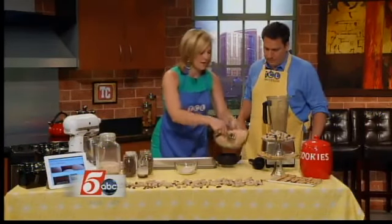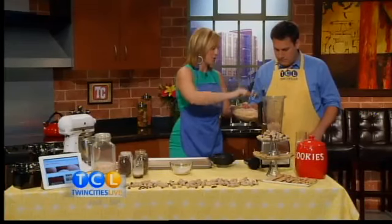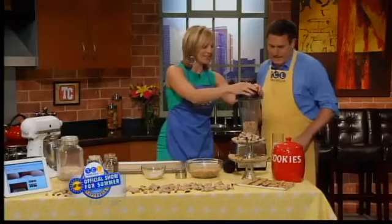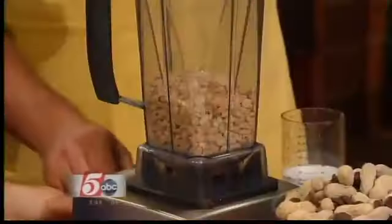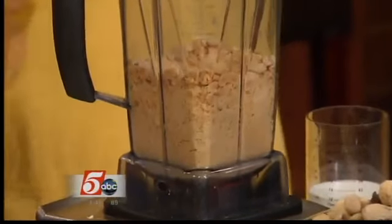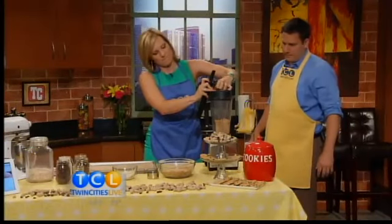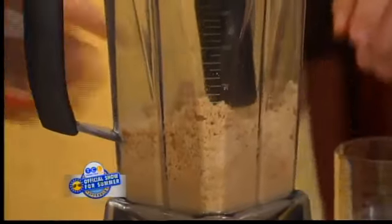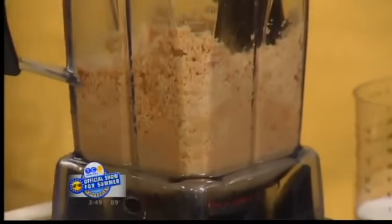We're going to take some peanuts. This recipe calls for a cup of peanut butter, so I usually use a cup and a half or two cups of peanuts. Put the lid on and you can do this in your food processor if you don't have a Vitamix. Turn it up to high and start it up — see how it grinds up into nut butter. You can do this with any kind of nut: almonds, cashews, anything — just turn it into peanut butter.